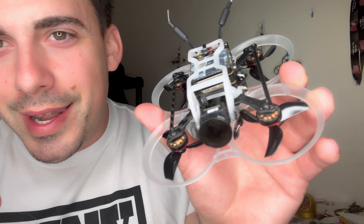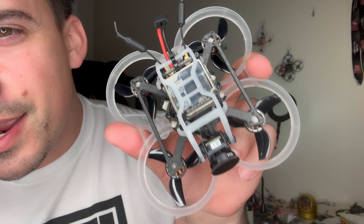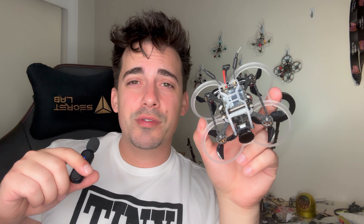That about wraps it up for the naked Pavo Pico — beautiful-looking quad. I probably should have gone with the blue or the gray. I think I made the wrong decision with the clear. But either way, this was a fun quad and it surprised me. I kind of discredited the Pico as it was really the first iteration of these O3 ducted micros that we've seen. But with the naked O3 on top, the potential is unlocked. And I have to say that with the naked O3, it actually does deliver one of the best ducted O3 performing micros that you can buy.